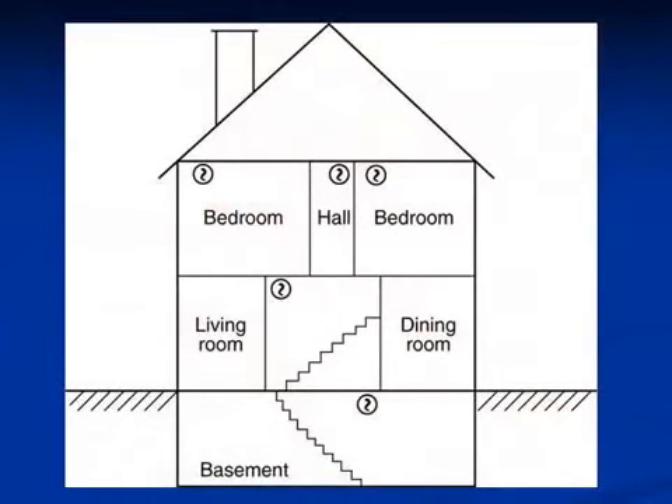You need a smoke alarm in every bedroom, outside each sleeping area, and on every level of your home, including the basement.